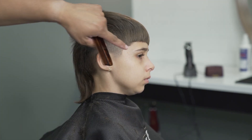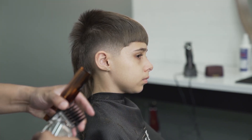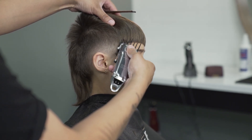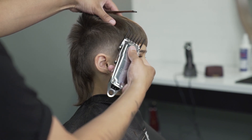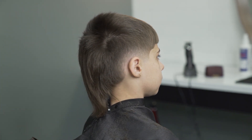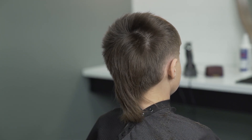To get rid of this bulk on the sides I'll use the number three guard and I'll just use the corners of the clipper. Now I'll do the same steps I did on the right side and repeat it on the left side.